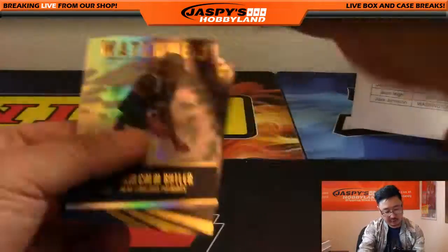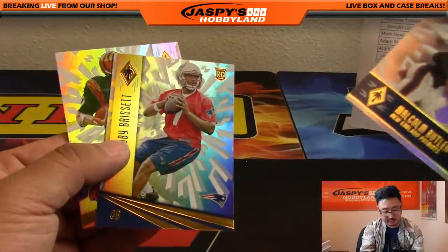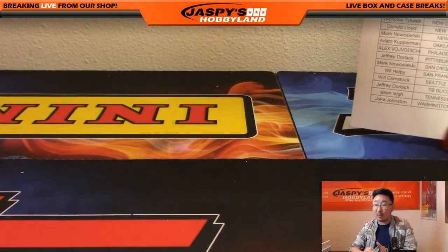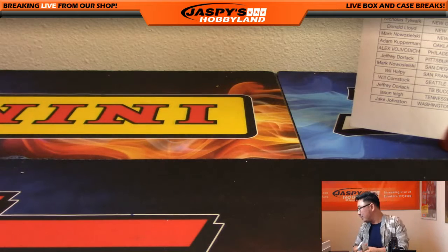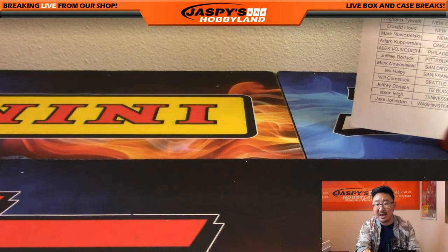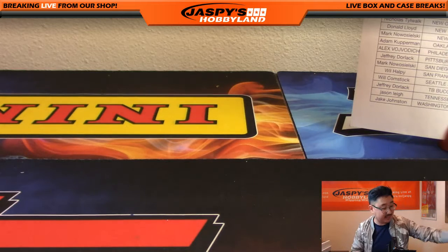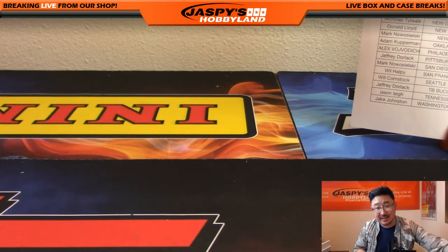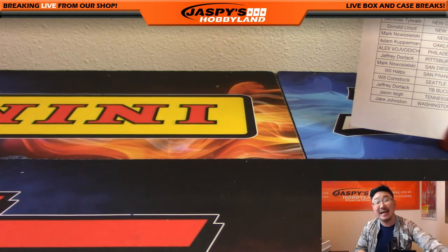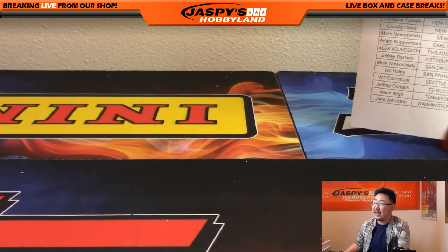And there it is — Malcolm Butler, Jacoby Brissett, Chris Collinsworth, and that's the break, folks. Nothing to randomize, nothing else to do — we are done. Thank you very much. That was a half case eight-box break of 2016 Panini Phoenix Football — Pick Your Team number three from Jaspies Hobbyland dot com. That was just the first half of the case; second half is already in the store right now at Jaspies Hobbyland dot com. Thanks very much everybody — this is Joe, and I'll see you next time.